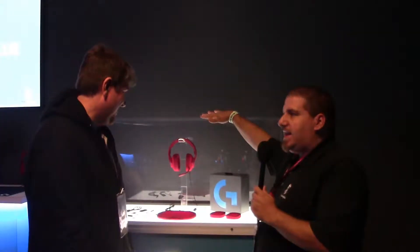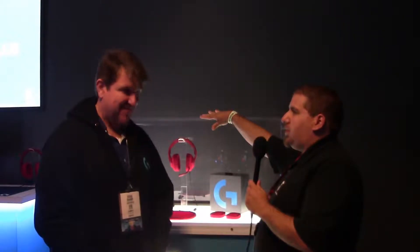Hello everybody, Chris Reich and Kilti here with God Game, and we're with Doug of Launcher Check. We're checking out the G433 headset — did I get that product name correct? Perfect, yep, that's the G433.